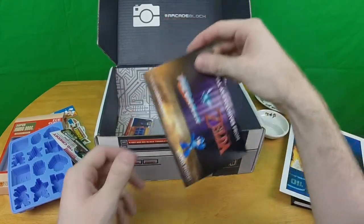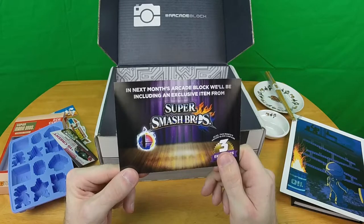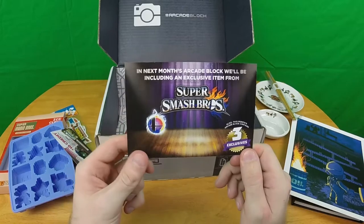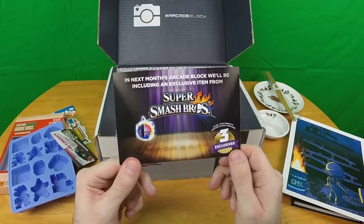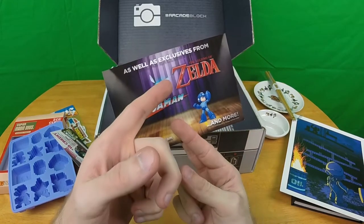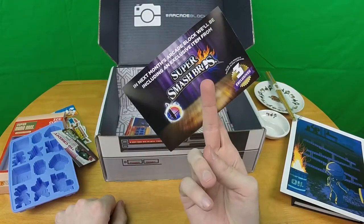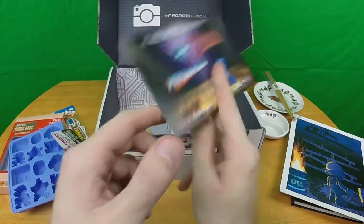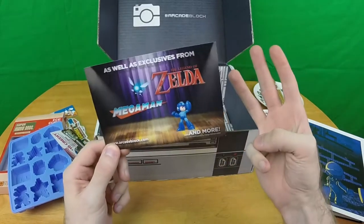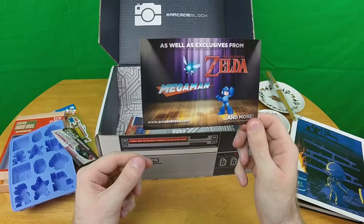Next month's Arcade Block will include an exclusive item from Super Smash Brothers 4, plus three exciting exclusives from Mega Man and Legend of Zelda. Though, shouldn't Zelda be a permanent thing? Normally when they advertise three exclusives there are three items listed, but all we have is Mega Man and Legend of Zelda — I wonder if all three exclusives are from only those two Nintendo properties.